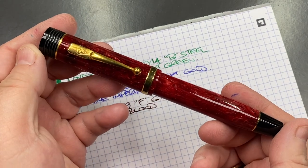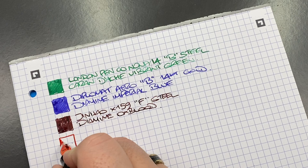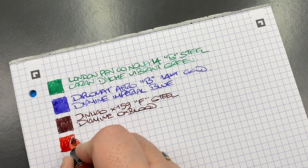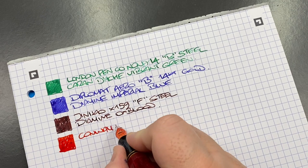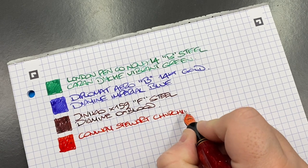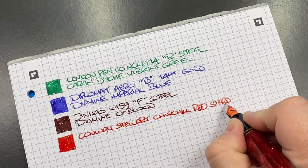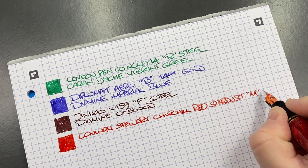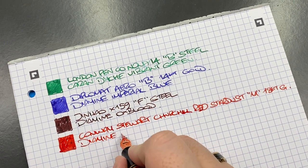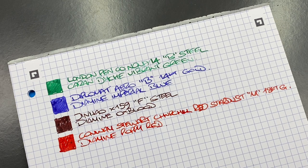The next ink swatch is the Conway Stewart Churchill in the red stardust. I honestly think this is a really good red ink to pair with this pen. It's a Conway Stewart Churchill in red stardust, medium 18 karat gold nib. The ink in here is Diamine Poppy Red — I think it's a very good match of ink color to the color of the pen.